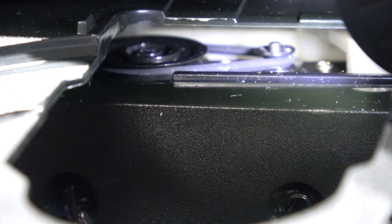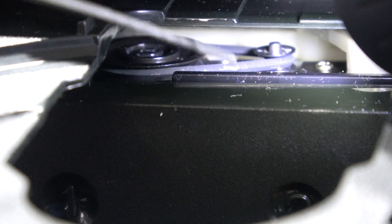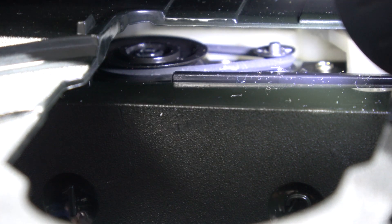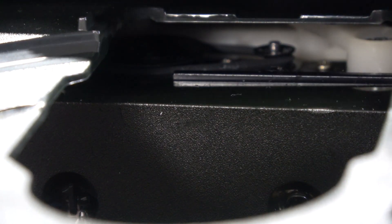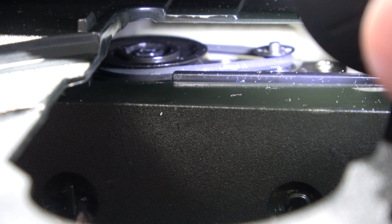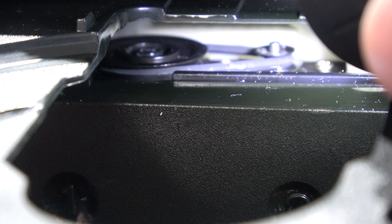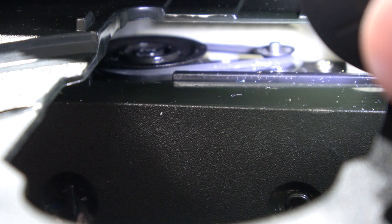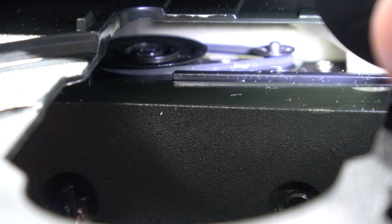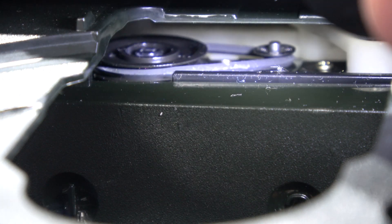What happens over time is this belt becomes really, really slack, and because of that it starts to slip. I can show you — if I hold the tray and push the eject mechanism, you'll see the pulley on the right hand side spin. Can you see it spinning? It's not pulling on the tray — I'm barely holding it and it just doesn't have enough grip to pull that tray in or eject it. That's what the problem is.